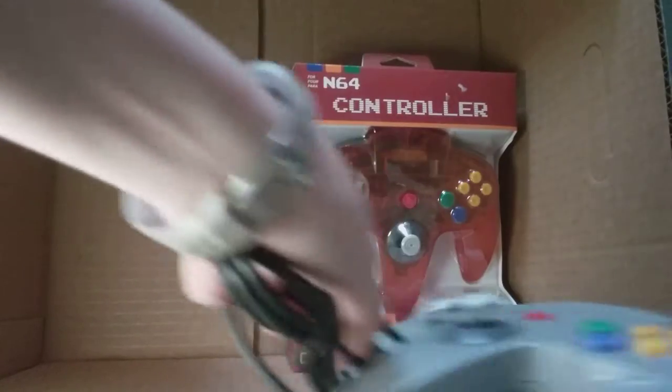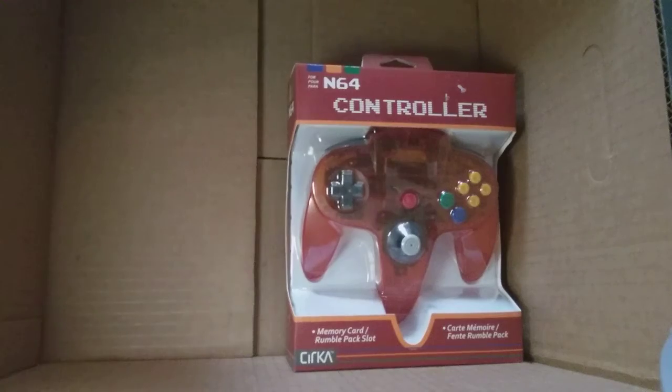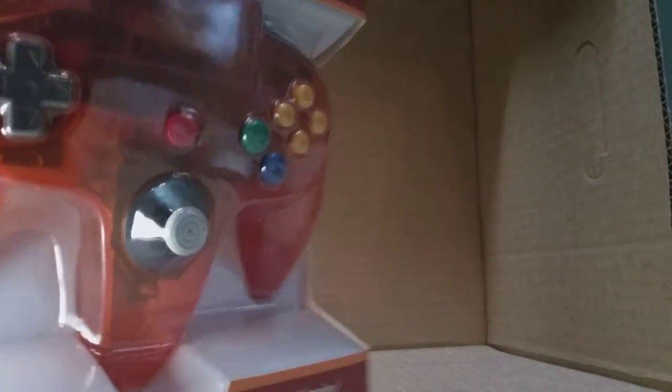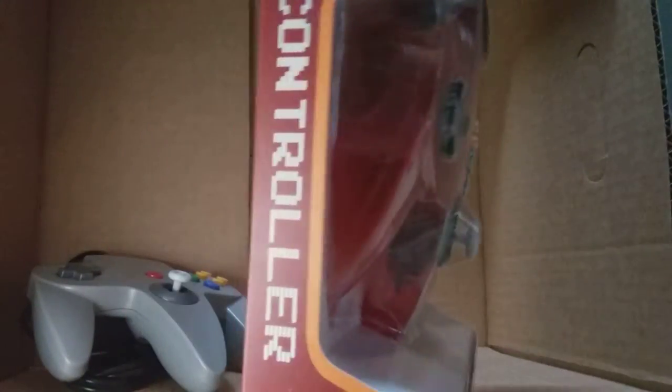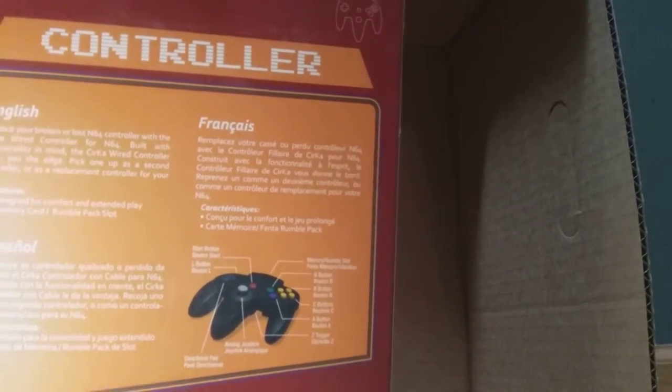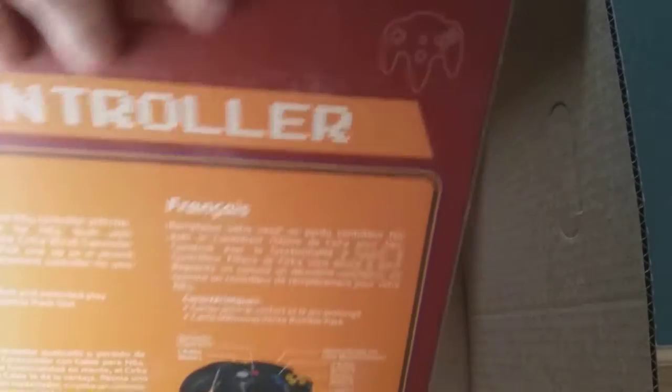The neon one — I'll probably play with this one and my friends can use the original. So next up is the neon one. I'll put this one aside, and I might review the controller later, but let's open up this one.